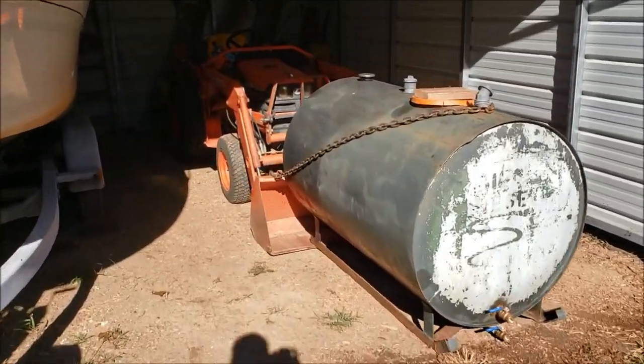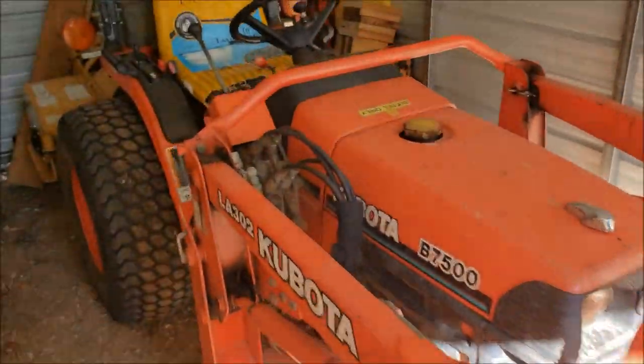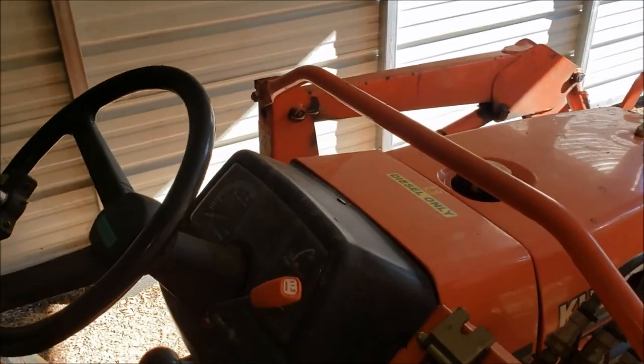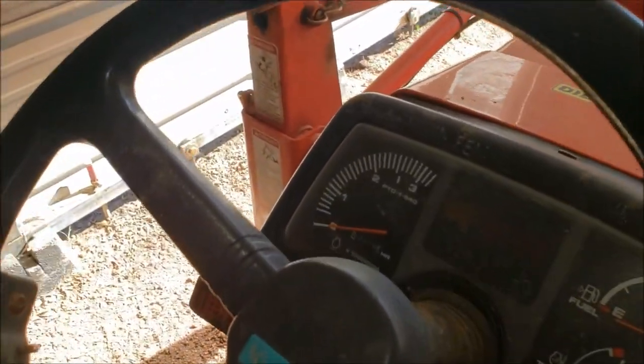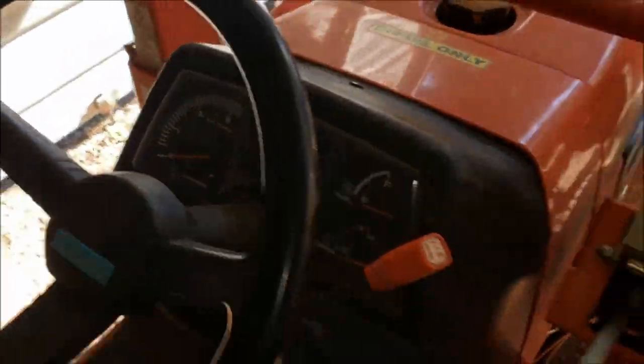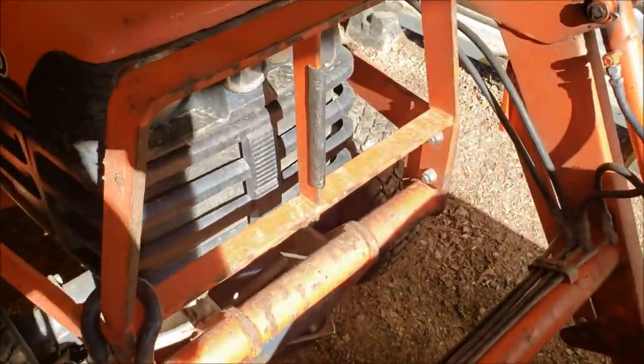2003 Kubota B7500 front axle seal replacement. I'm going to try to keep this quick and short and to the point, so give it a thumbs up if it does help you out. I've got 976 hours on this baby, and these things have been leaking since around 280 hours.